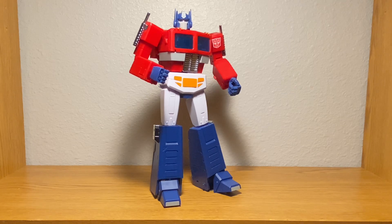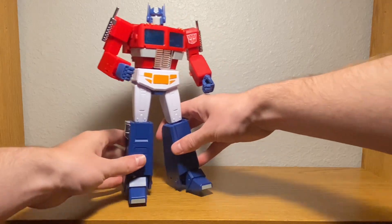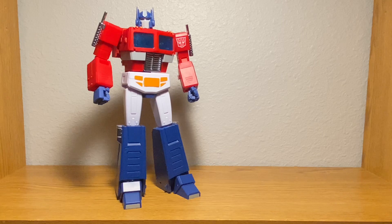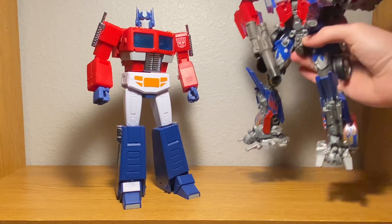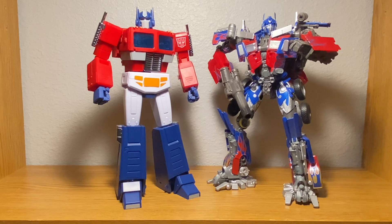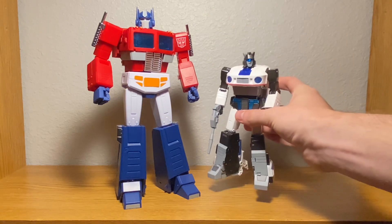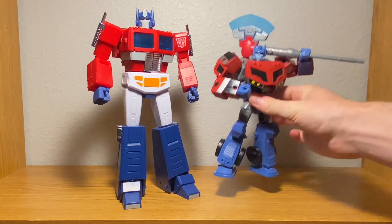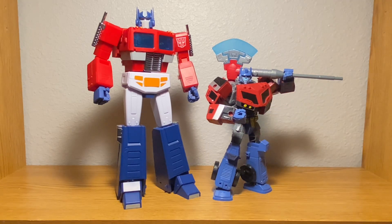Let's get some other figures in here and see how he scales up in robot mode. Moving the Magic Square Light of Peace to the side of the review table, let's see him next to another fellow Prime — the Transformers Movie Masterpiece MPM-04 Optimus Prime — his first lieutenant, Autobot Jazz, and the Transformers Legacy United Animated Optimus Prime.